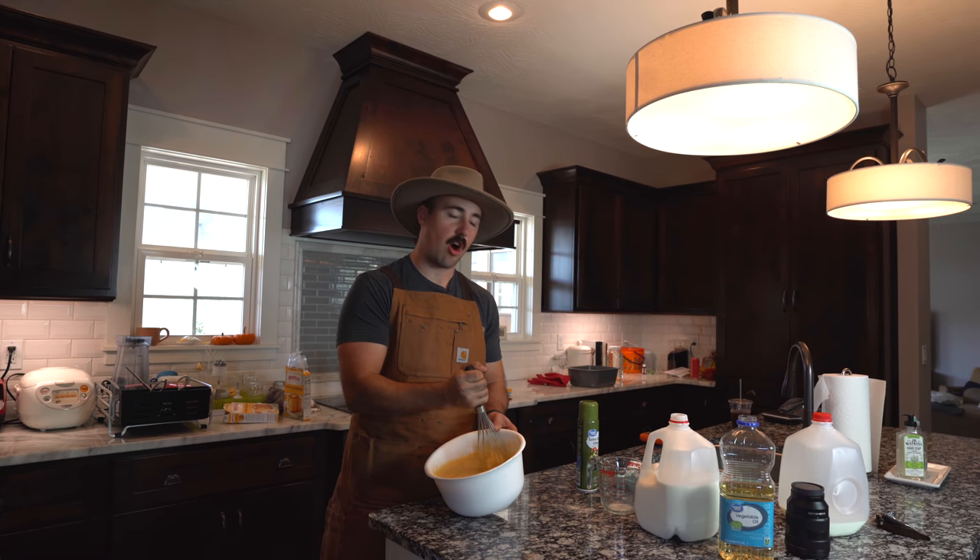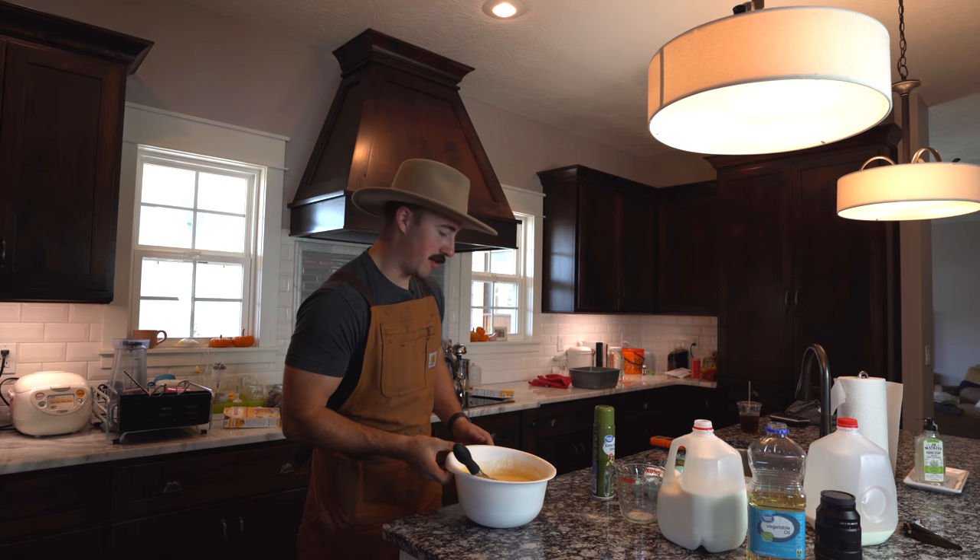All right, now that this bad boy is mixed, we're gonna go check the grill, get it all finished, and pour this in the plate. Let's do it.